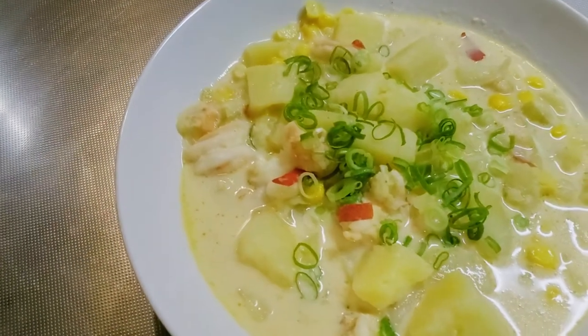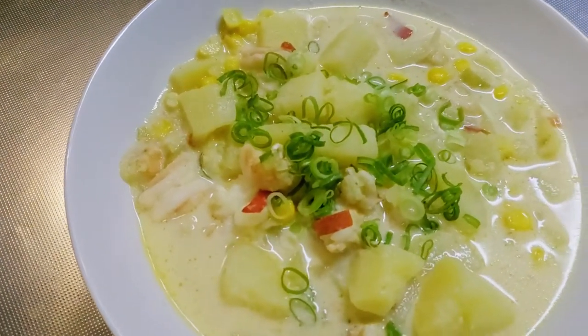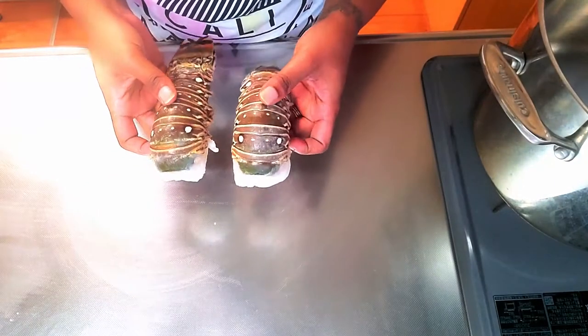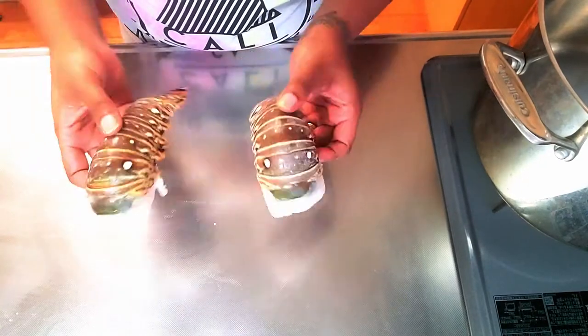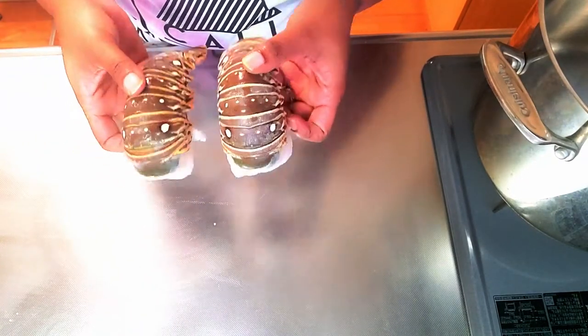Hey you guys, welcome back to Vanity's Kitchen! It's raining cats, dogs, birds, and mice today, and I was in the mood for some comforting seafood chowder. Let me show you how I made it.